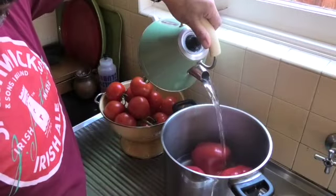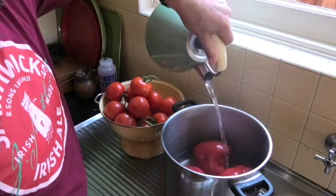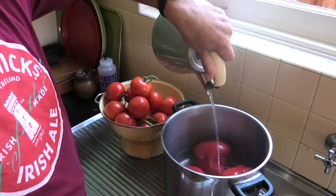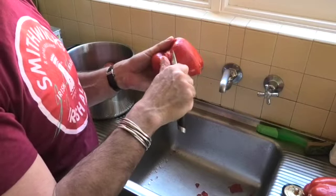To begin this, we need to blanch the capsicums and the tomatoes under hot water so that we can peel them. We cover them with hot boiling water for about 30 seconds to a minute, then drain the water, tip them into cold water with ice, and then peel.